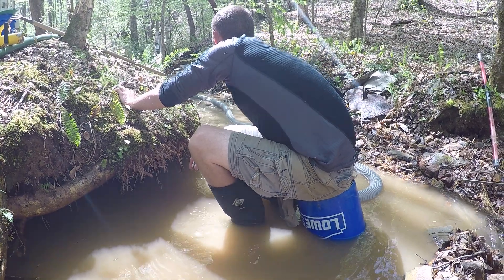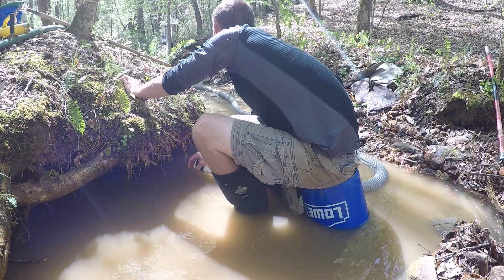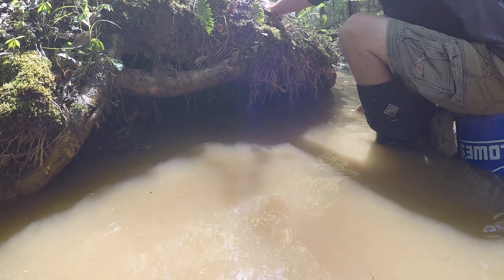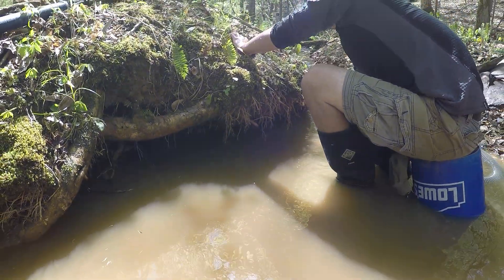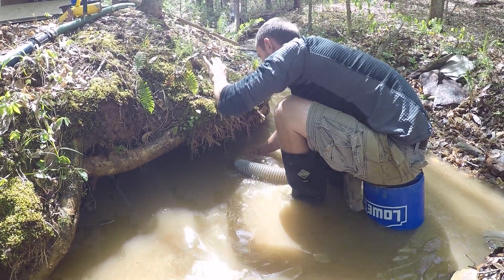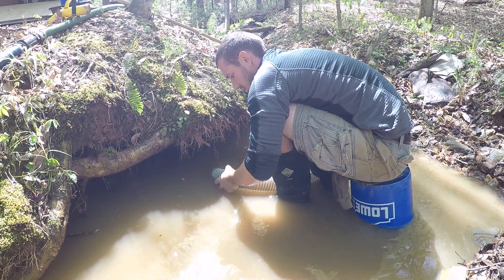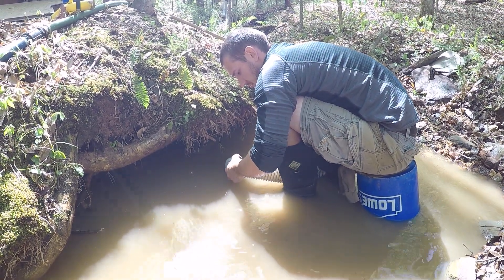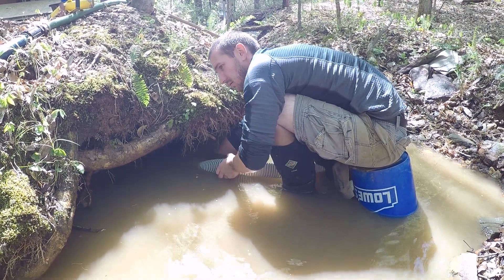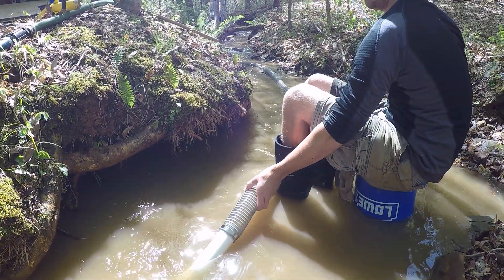We had the high-pressure fireman's nozzle attached earlier and we did a bunch of blasting up under that overhang there. There's a big slate, kind of a false bedrock there, and all of this cobble and gold and stuff settles over millions of years down and hits that slate and lays there. So we're blasting it loose, sucking up everything — trying to score some decent gold.